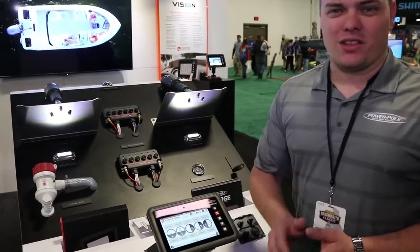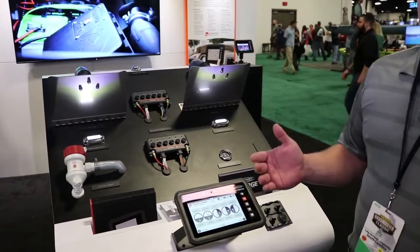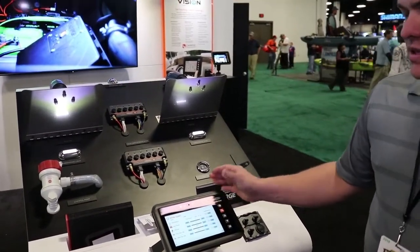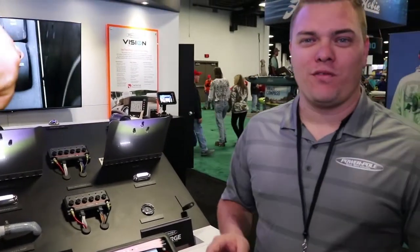When you're ready to go wide open, hit the wide open button. Now it's going to trim your motor, raise your jack plate, and get everything ready to go for being at top speed. Simply hold the button down and you can adjust all the settings to make them optimal for that setting.